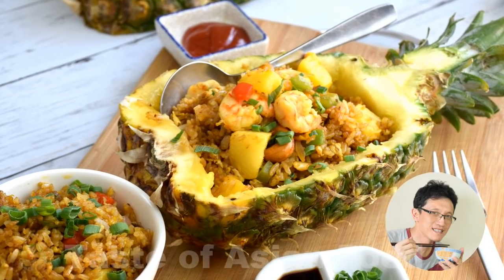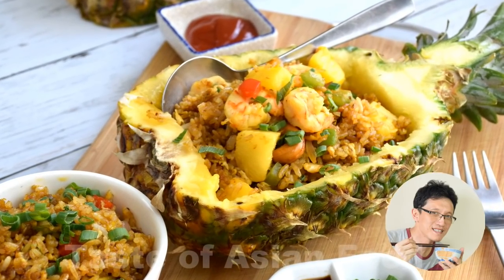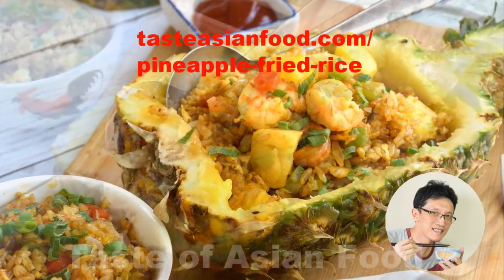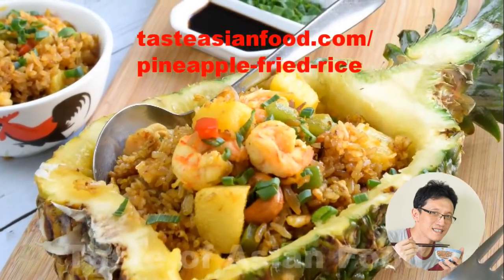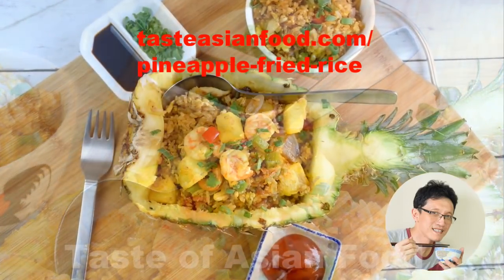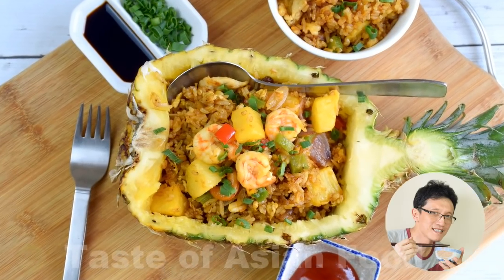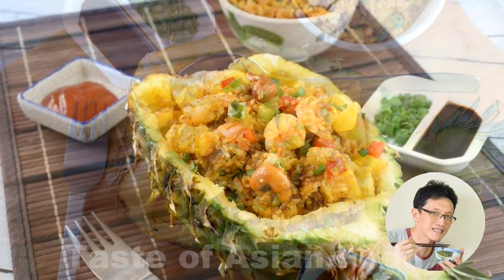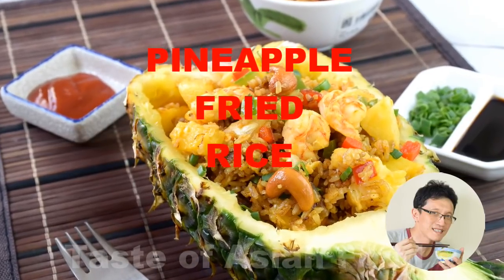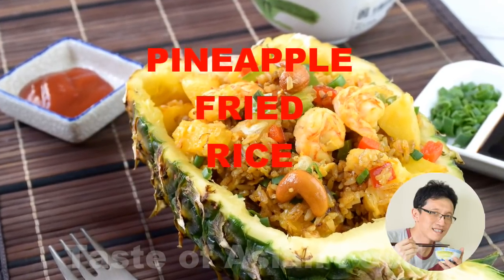I hope I have explained clearly how to prepare pineapple fried rice in this video. If you would like to get the recipe, please go to tasteasianfood.com pineapple fried rice. Don't forget to subscribe to my YouTube channel by clicking the subscription button. Until then, I'll see you in the next video. My name is KB Kwan. Bye for now.